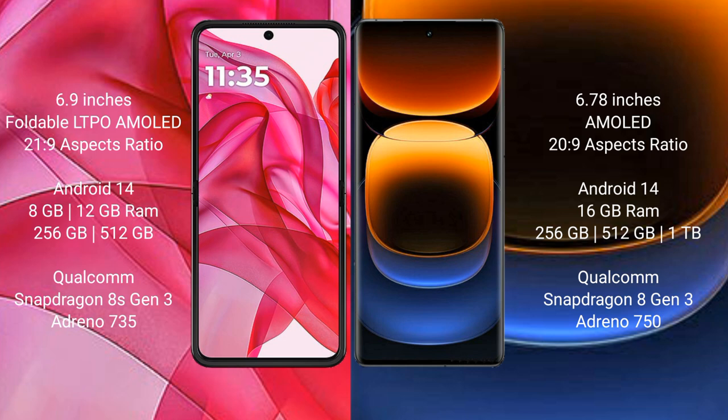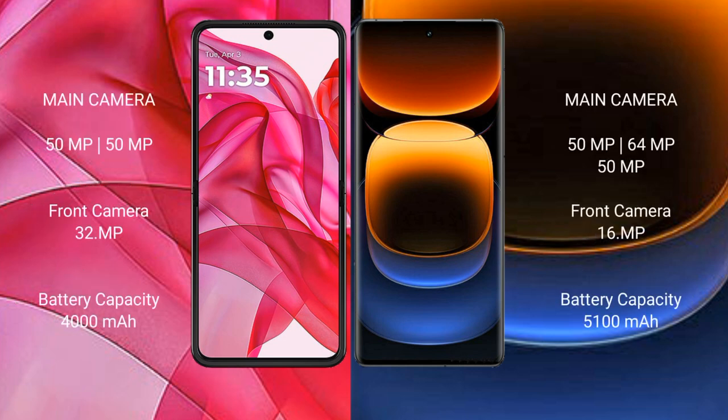Vivo iQOO 12 Pro comes with 16GB RAM, and 256GB, 512GB, or 1TB internal storage, with Qualcomm Snapdragon 8s Gen 3 processor and GPU Adreno 8s Gen 3. Motorola Edge 50 Ultra features a dual rear camera setup: 50MP main plus 50MP ultrawide, and a 32MP front camera. Vivo iQOO 12 Pro features a triple rear camera setup: 50MP plus 64MP periscope plus 50MP ultrawide, and a 16MP front camera.